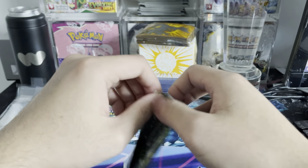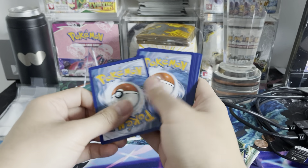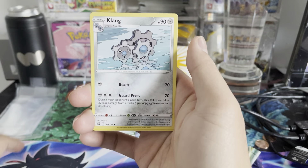Alright, so we have 10 packs here. Let's see, is it worth it to open these up? Cynthia's Ambition, Calang, Karrablast, Munchlax, Turtwig, Piplup — just gonna move that pack right there — Shroomish. And there's Oranguru! Trainer Gallery — so we got our first hit. Not too bad. Oranguru is a nice Trainer Gallery rare. We're gonna put that to the side as we have gotten our first hit.